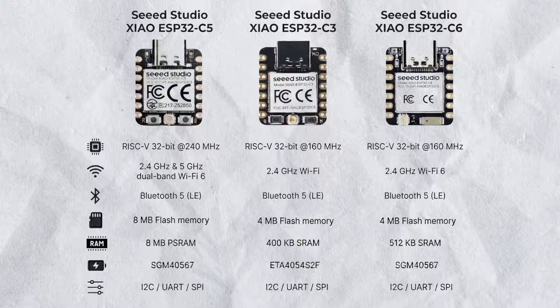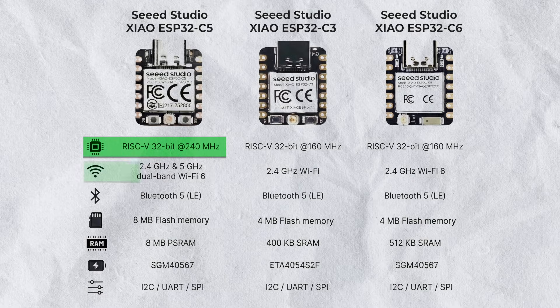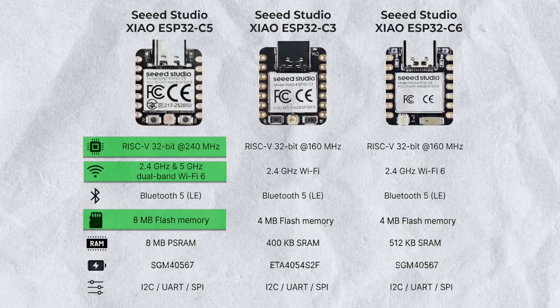To conclude on specifications, the C5 is definitely better in all perspectives — whether it's faster processing speed, dual-band Wi-Fi, or more flash memory. There are a lot of chances that the new Xiao board becomes the go-to microcontroller for all makers and engineers for future IoT projects. Now let's move on to the computer and see how we can program it with Arduino IDE.